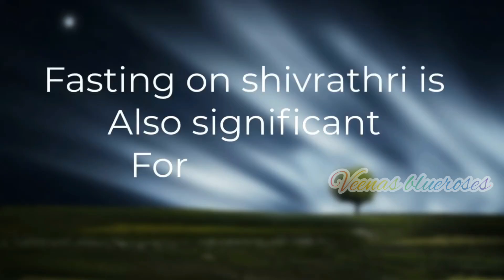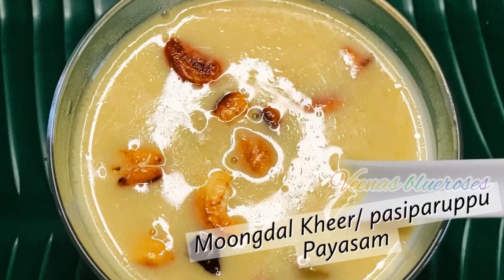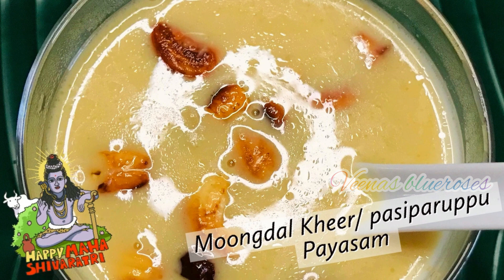Fasting on Shivaratri is also significant for devotees. So let's see how to make this Pashupadu Papayasam or Moongdal Kheer. Mahashivaratri wishes to all.